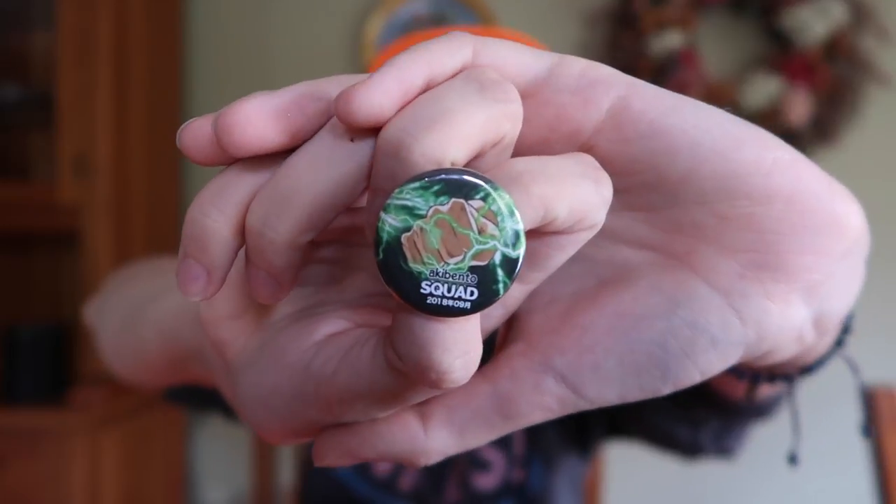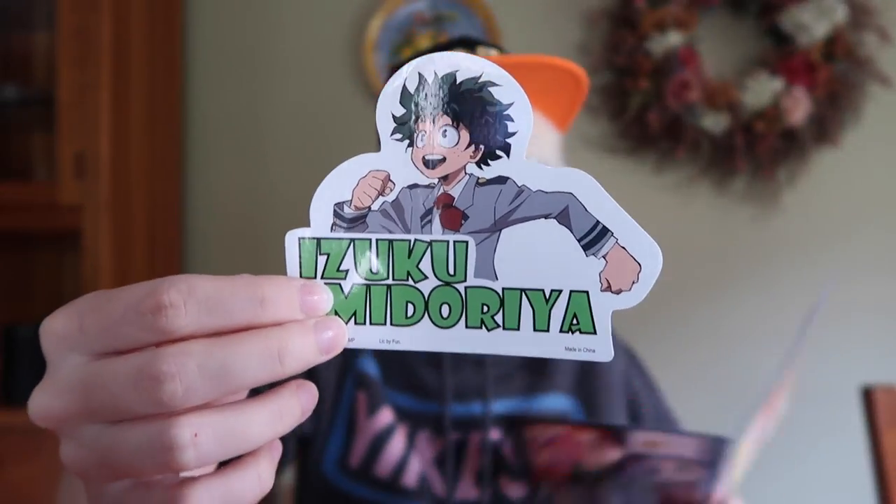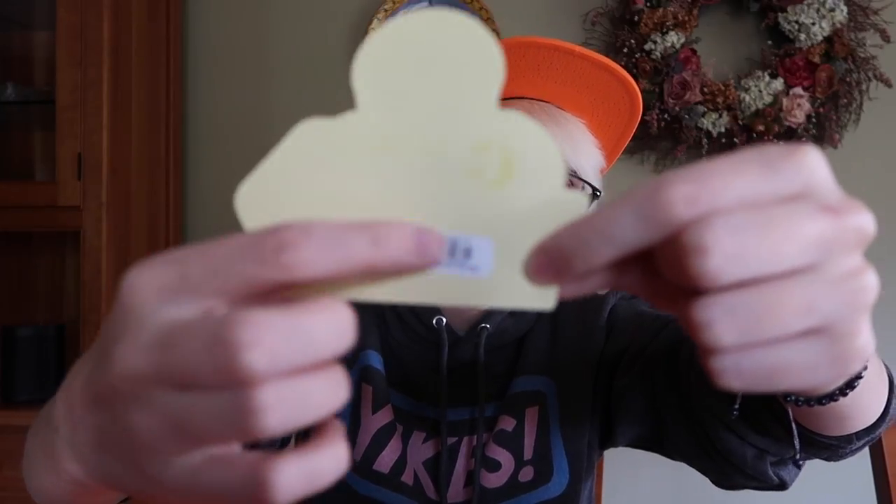We've got the Aki Bento pin, and it looks like Deku's fist using his quirk toward the edge of the button. Kind of cool, not bad, although it's called the Squad box and it's just a picture of a fist — I feel like they could have done something more squad-like. But definitely not the worst pin they've ever done. And we've got a sticker — it is a Midoriya sticker, which is great. You could basically either get Midoriya or Tsuyu, and I think this is cute, good quality. Interestingly, it has a price tag on it — this sticker cost $2.99 USD. They just didn't take off the price tag.